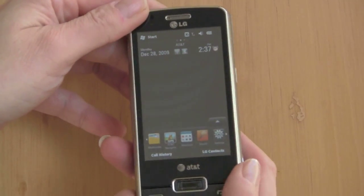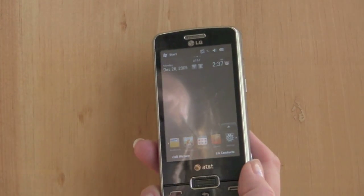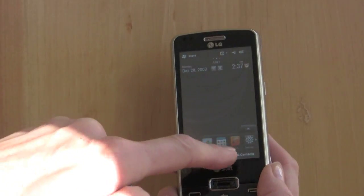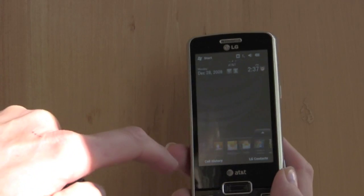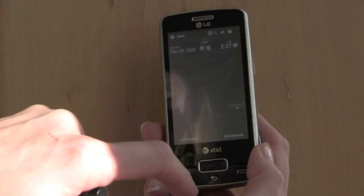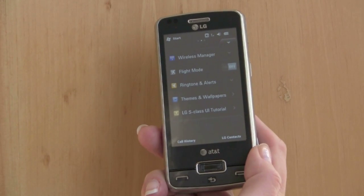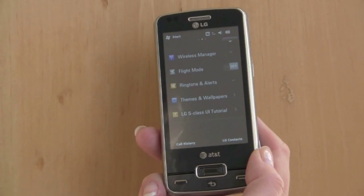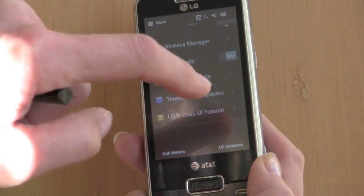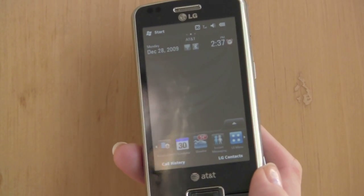Now let's take a look at the user interface. Right now we have LG's UI enabled, which gives you a touch-friendly launcher where you can scroll through a variety of programs. Tapping the up arrow shows common settings for ringtones, flight mode, wallpapers, and a tutorial. When you first turn on the phone, it gives you a tutorial on how to use the LG Class UI, as it's called.